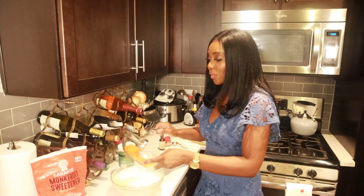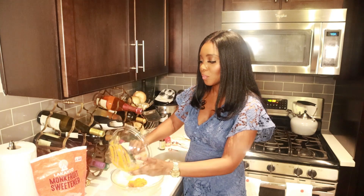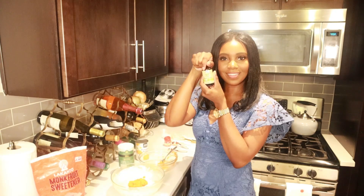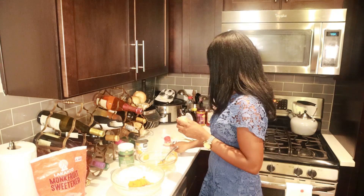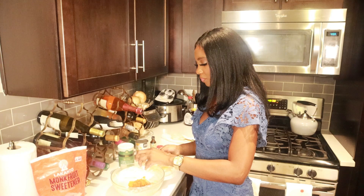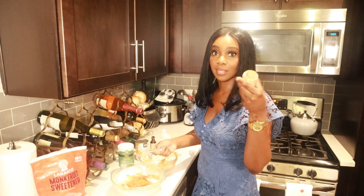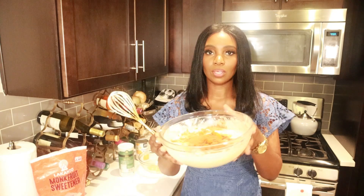If you cannot find pumpkin puree, just substitute it with sweet potato — sweet potato puree is just as good. I'm going to take my vanilla extract and add a little bit. And then last but not least, I'm going to use my pumpkin pie spice — it's pumpkin pie spice. I've been using this so much this season. I have all the ingredients in the one bowl, like I said, and now we're going to mix all of this together.